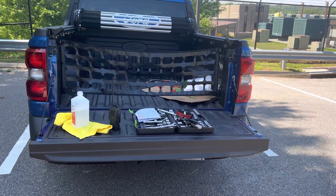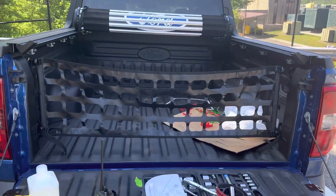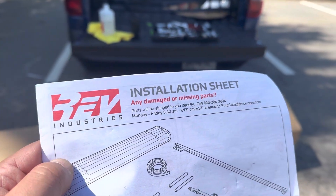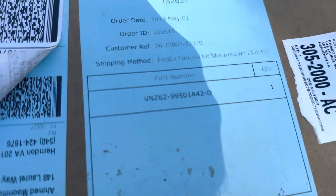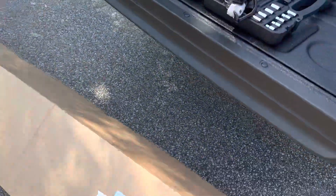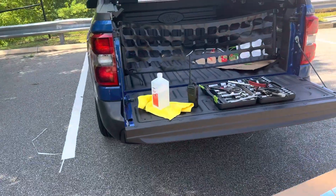This is a review for a bed cover for the Ford Maverick 2023 and 2022 — same model. It's from Ford, and the model number is VNZ6Z99501A42-D with the Ford emblem OEM.